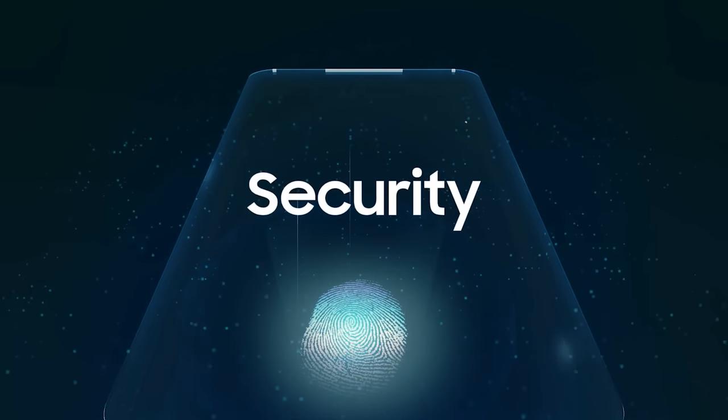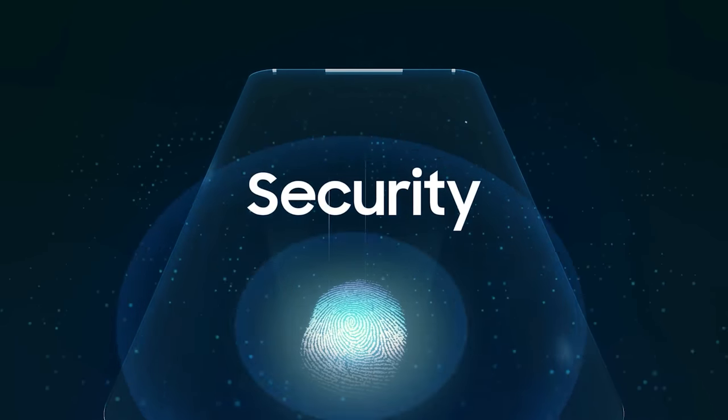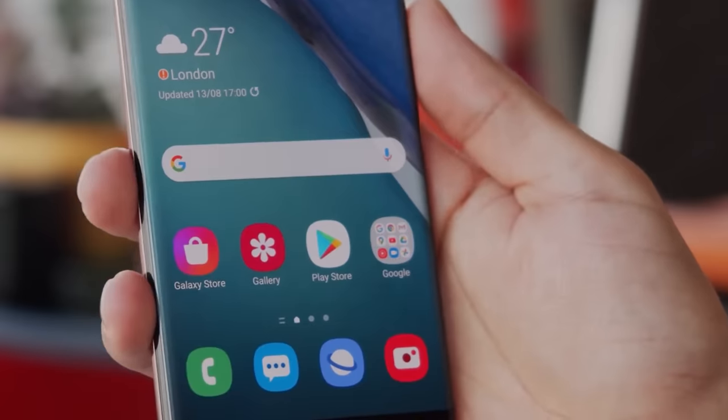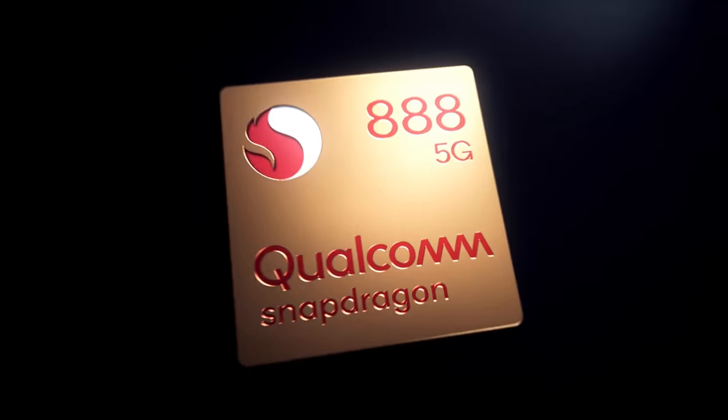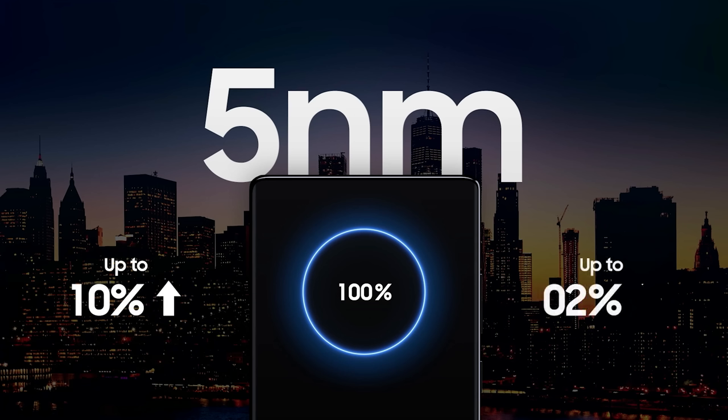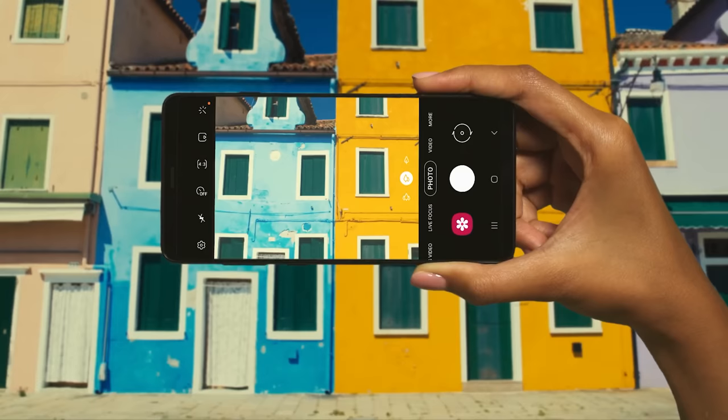All three phones have Qualcomm's improved under-display fingerprint readers with larger fingerprint areas. They're still ultrasonic readers rather than optical ones, so it'll be interesting to see if they're finally up to speed. The phones come with either the Snapdragon 888 or the Exynos 2100. Both use a 5nm architecture, and this year neither chipset has a processing-related advantage. This is the first flagship Exynos to have an integrated 5G modem, and it, like the 888, will be able to fuse image data from multiple cameras for better zoom quality and ultra-wide shots.